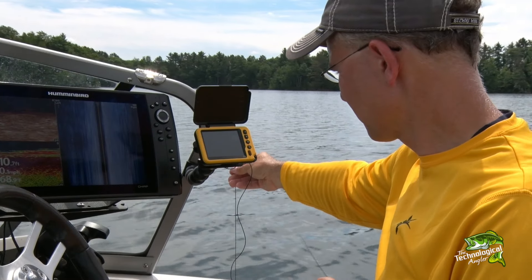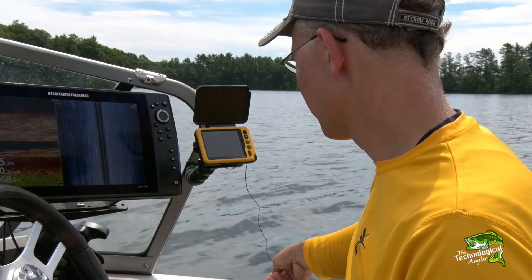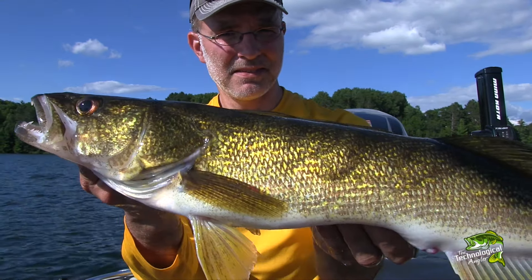Weed color is a critical aspect of this pattern. We want to focus on lush green weeds rather than decaying brown ones. I rely heavily on my AquaView micro camera system to help me distinguish between these two weed colors. The outstanding full color capabilities of the AquaView micro camera system allow me to rapidly identify the walleye-infested green weeds and avoid the fish-repelling brown ones.